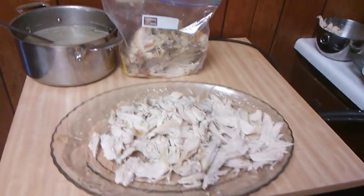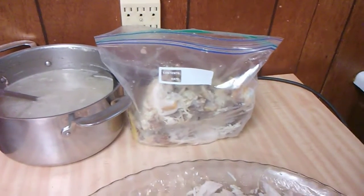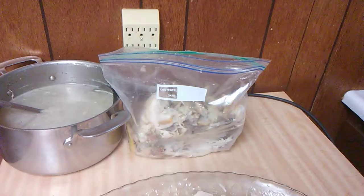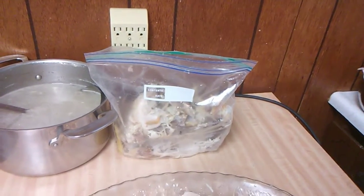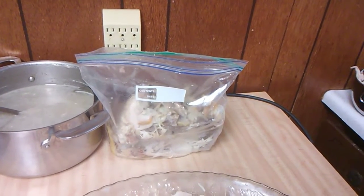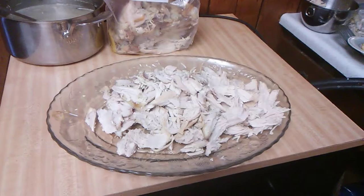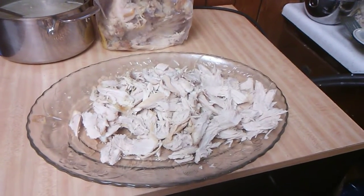Another tip: don't throw the turkey carcass away, and don't discard the lemon or garlic you used. Save it all, put it in a zip-lock bag, and freeze it. Whenever you want homemade turkey broth, take it out, put it on the stove with a full pot of water, cook for a couple of hours, and pour into freezer-safe containers. Turkey and chicken broth will last for a few months and is so much better than store-bought. Stay tuned — next I'm going to make some fried apples.